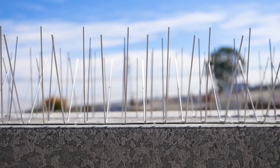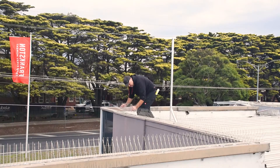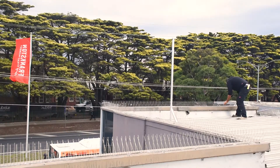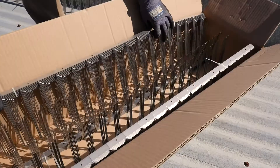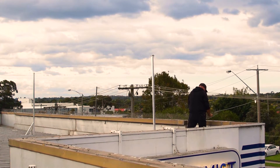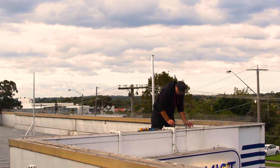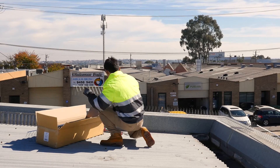One of the key advantages of Vexo spikes over traditional bird spikes is the speed and ease of installation. This is crucial for large jobs such as warehouses, large rooftops, or shopping complexes. Vexo spikes are packaged ready to be installed straight out of the box and with efficiency in mind. Whereas other shorter spikes may take five to six hours to install, the same job can be done in under three hours with Vexo spikes. Fewer spikes means less handling and shifting, saving a significant amount of time and effort during installation.